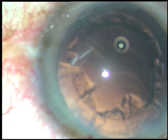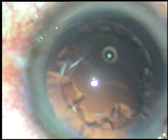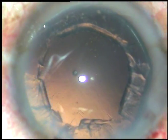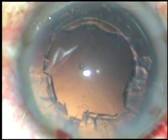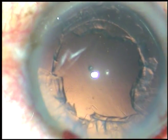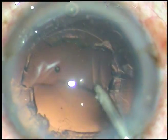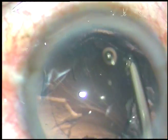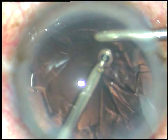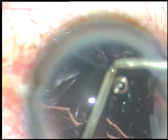Now viscoelastic substance is injected into the anterior chamber and I am waiting for the bimanual irrigation aspiration system to be ready. We have to wait about 15 seconds for it to be ready. Now I am doing a little bit of hydrodissection, and then this is bimanual irrigation aspiration.